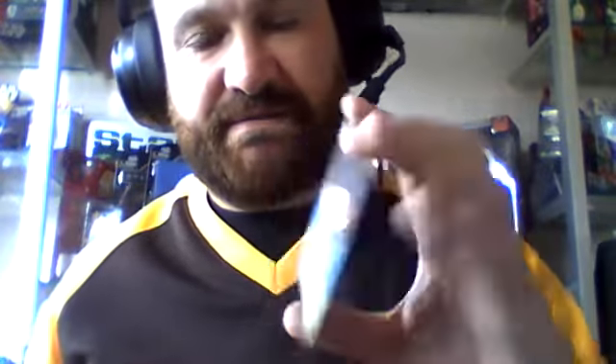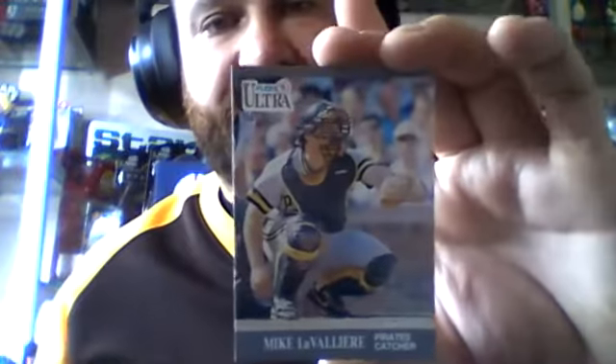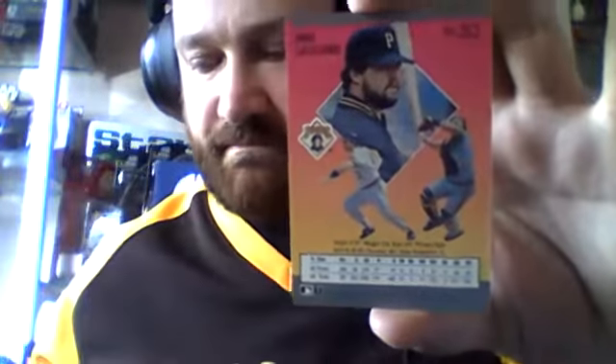Dave Martinez, the Expos outfielder. Jim Leyritz, Yankees infielder — I'm sure people will tell me I said that wrong too. Mike LaVellerie, Pirates catcher. Joe Magrain, Cardinals pitcher.